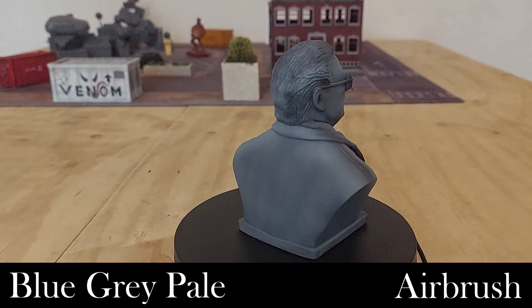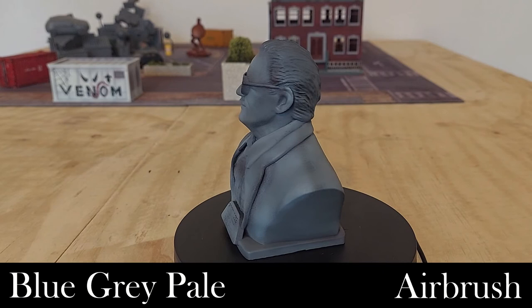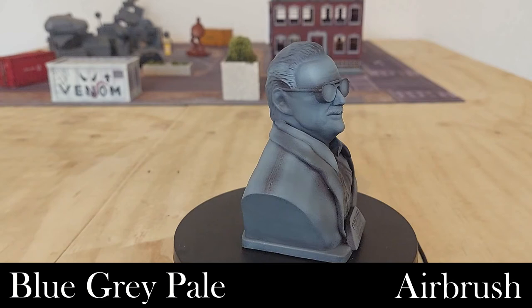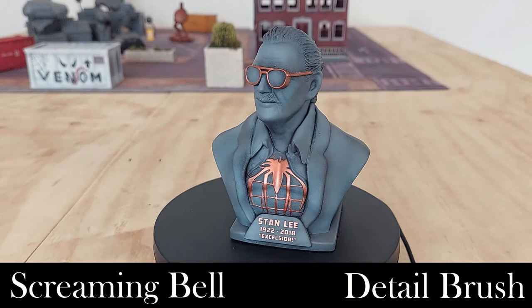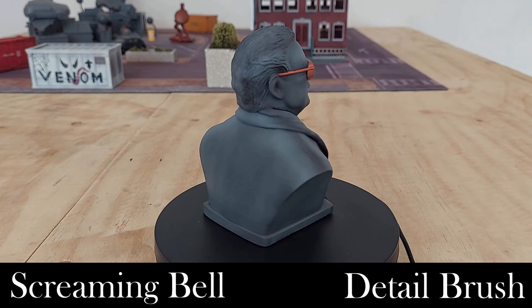Next we're going to pick out the rim of the glasses, the Spider-Man pattern on his chest, and the writing — 'Stan Lee' and '1922–2018' at the bottom — using Screaming Bell from Games Workshop. It's a Citadel paint that gives a nice bronzy color. I'll go through and do that all by hand. We've now gone in with Screaming Bell and picked out the glasses, the pattern on his chest, and the writing at the bottom.